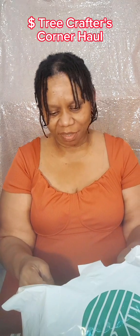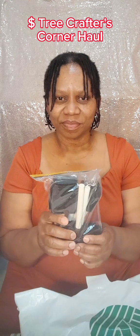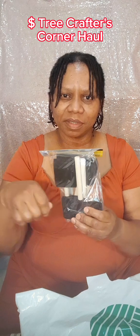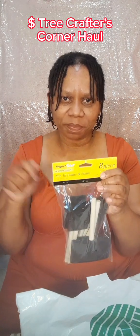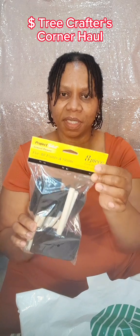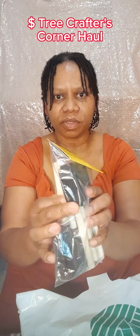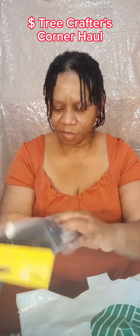First thing I got is these foam brushes. These are the kind that I will use if I want to do the stamping of paint on the canvas, or whatever I want to paint on — I'm going to stamp the paint on. It comes eight in a pack and it's like three different sizes. I have the smaller size here, medium, and then the large wide ones right there.